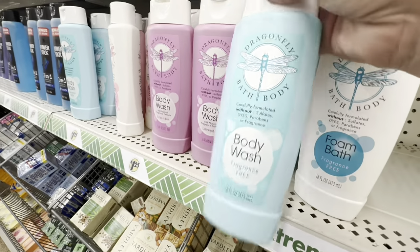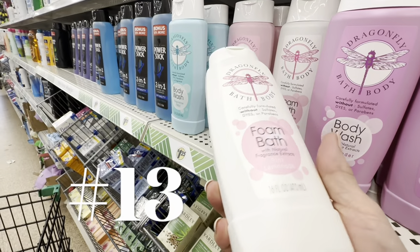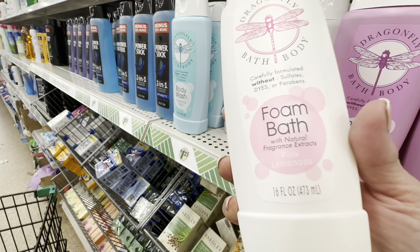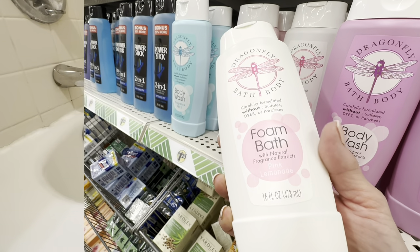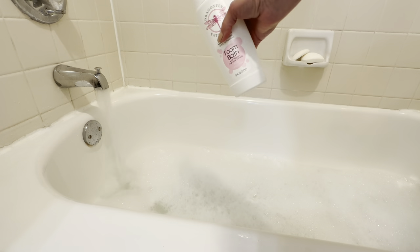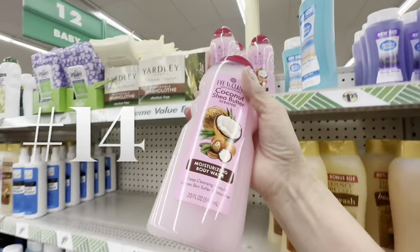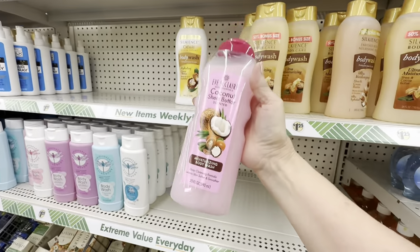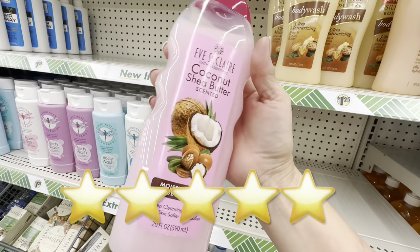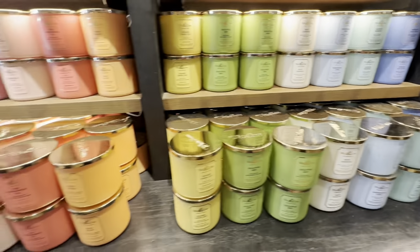If you have a really sensitive nose or sensitive skin, look for the Dragonfly brand at Dollar Tree — they have unscented versions of many of their products. I decided to try their pink lemonade bath soap, and that was a thumbs down for me — the smell didn't come across at all and the bubbles were underwhelming. However, I recently discovered their pink coconut scent and I love it, so try it and tell me what you think.